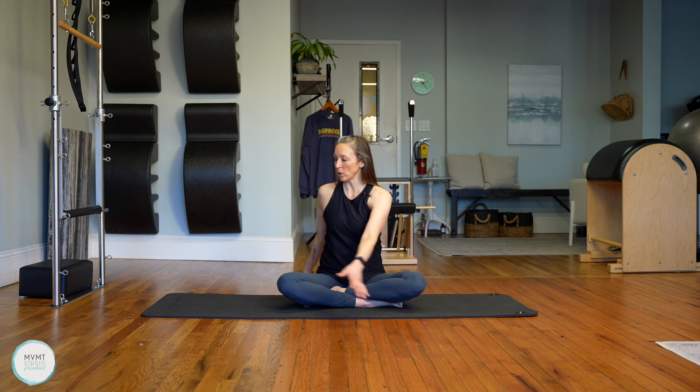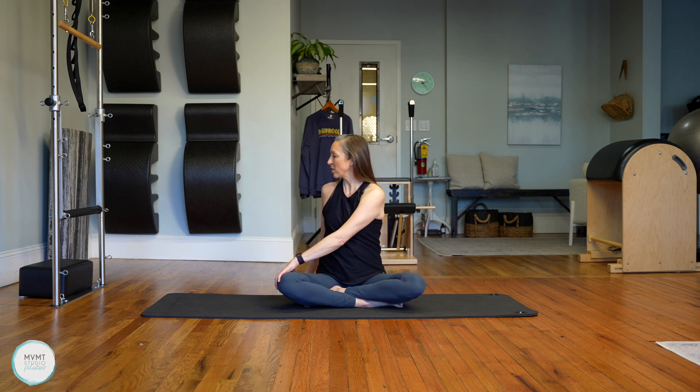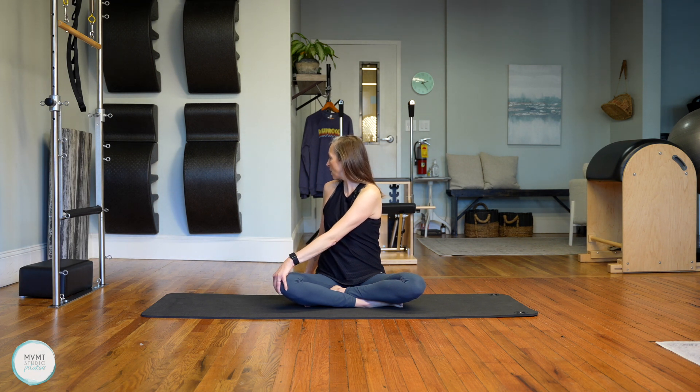Now we're going to find a little twist and rotation. Look over that right shoulder, bringing your left hand to the outside of that right leg. Find this beautiful length as you twist. Hold there. Inhale, and exhale, wringing out your spine even more, twisting a little further. Inhale again, and exhale.